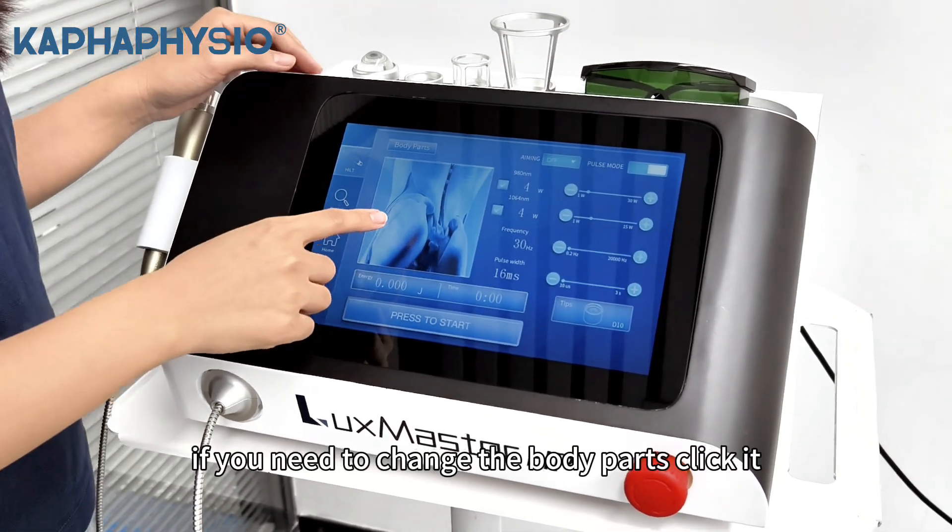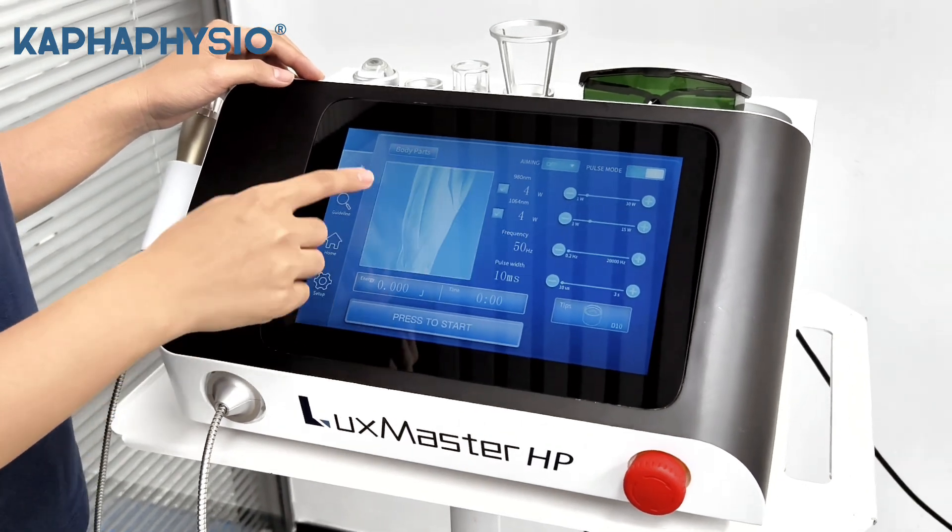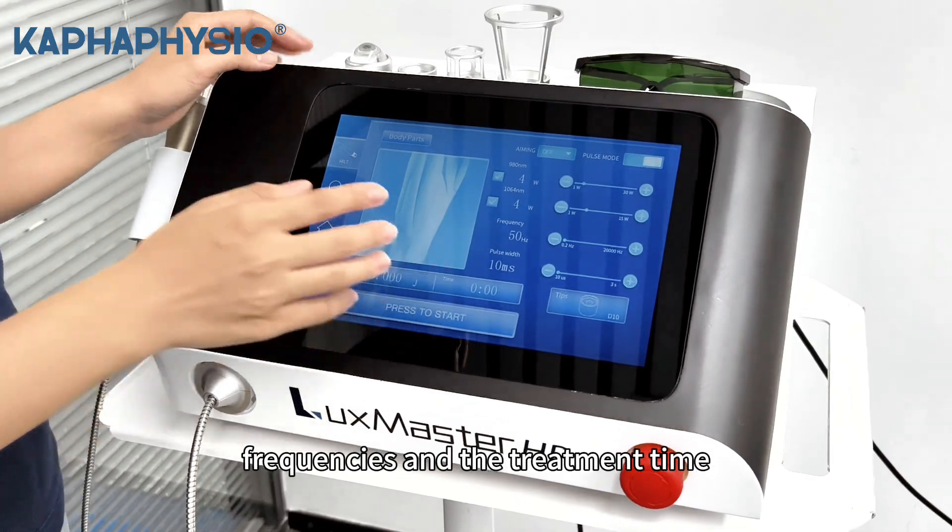If you need to change the body part, click it. You can also choose the sound. It will set the precise treatment energy, frequency, and the treatment time.